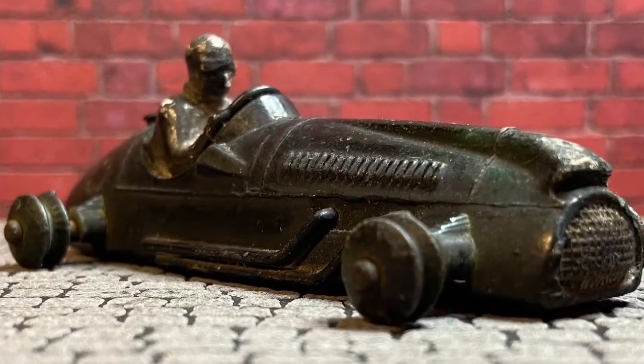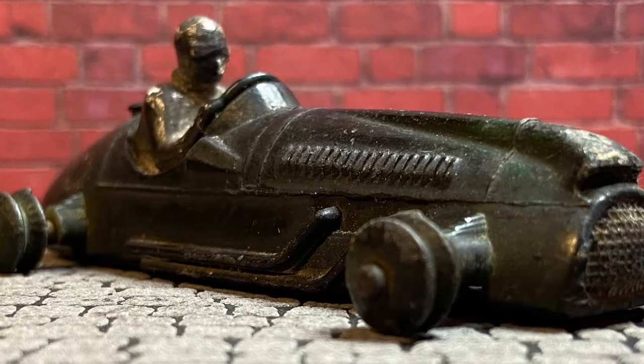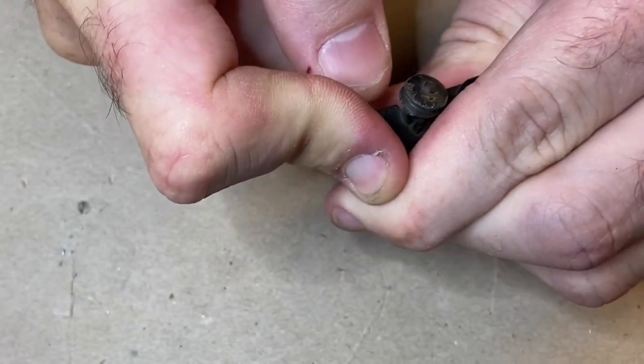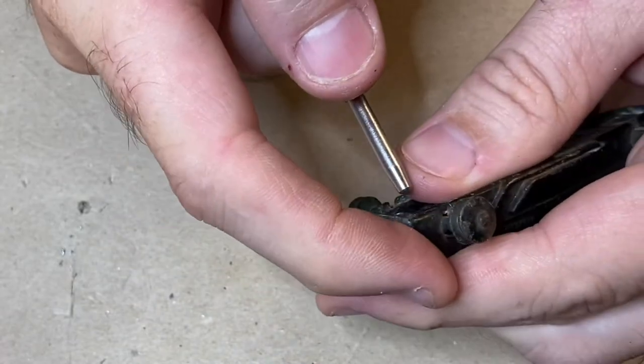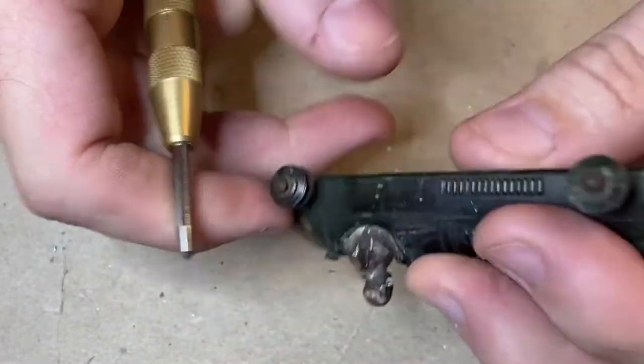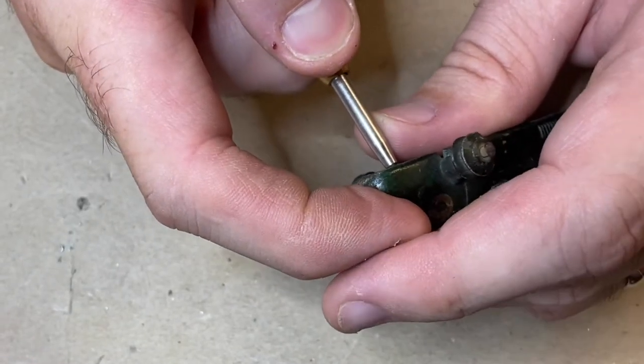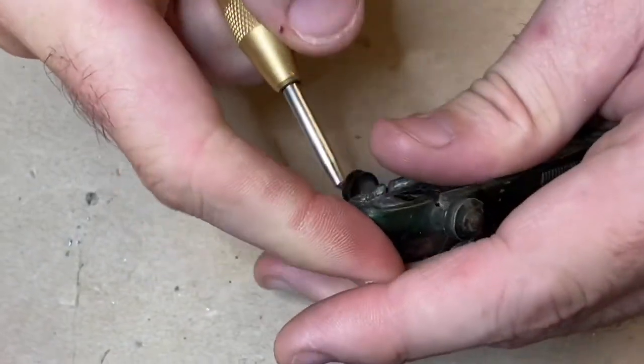Here's some of the usual stuff: center punching the rivets so I can get some purchase on them with the drill, drilling them out, and I usually have to finish them off with the Dremel to get them completely free of the base, and then it'll come apart.